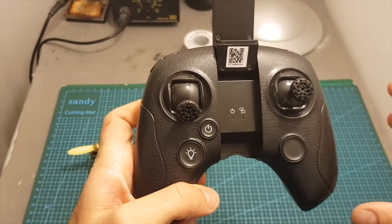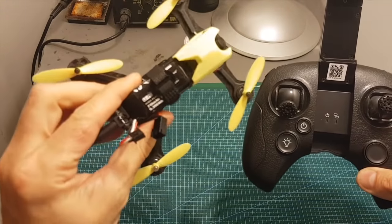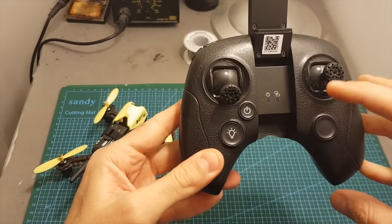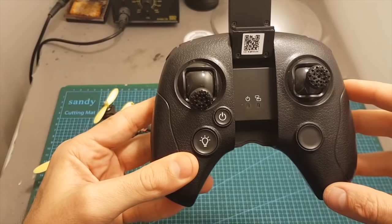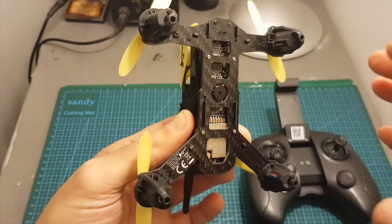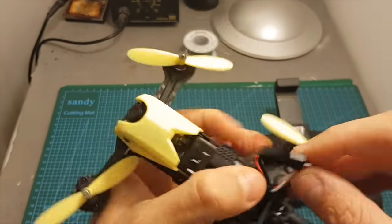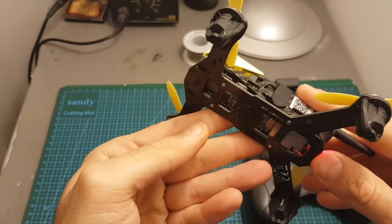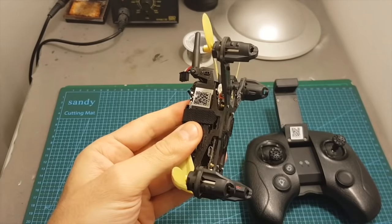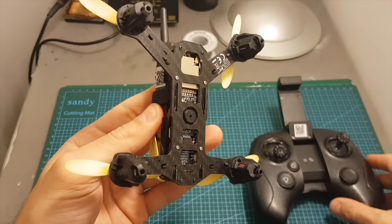This remote controller also offers a sort of telemetry. When the battery of the quadcopter is low it's going to start beeping, and also when the radio signal is disconnected the remote controller is going to beep. The quadcopter also has a strong buzzer on the bottom that beeps when the battery is low and when it gets disconnected from the radio controller.